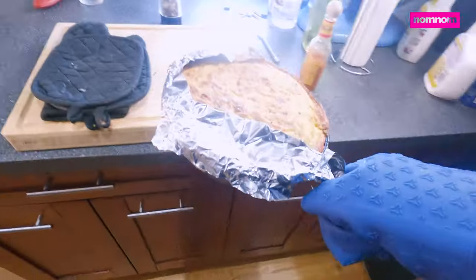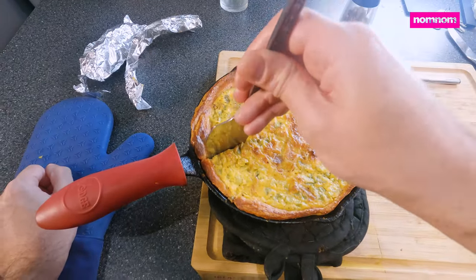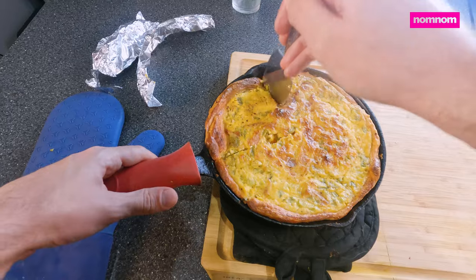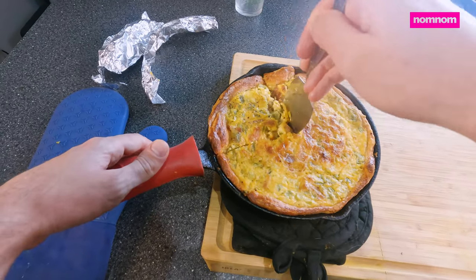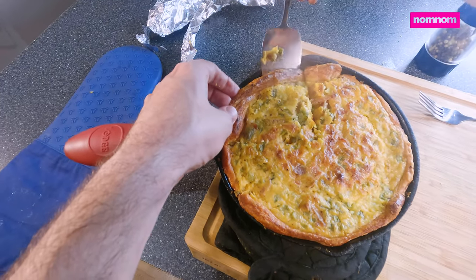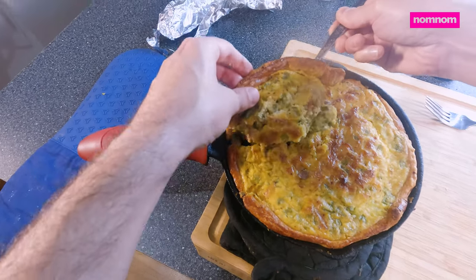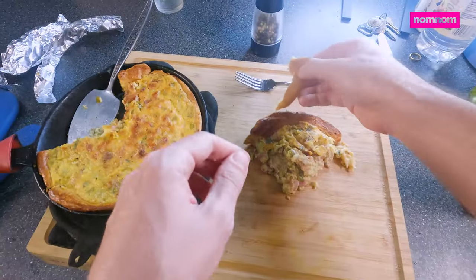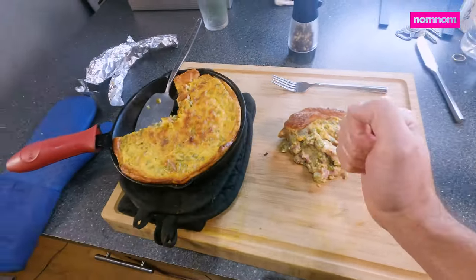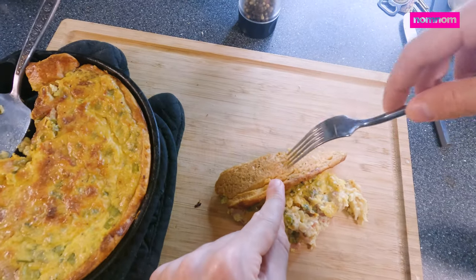Nice little browning on the top, smells amazing like bacon and onion. Moist in the center, crispy on the edge. It comes out a little bit messy — it ends up being a bit of a casserole — but man, is it a good breakfast. If I can even get it out. That crust though — you guys gotta try having this for breakfast, look at that golden brown.